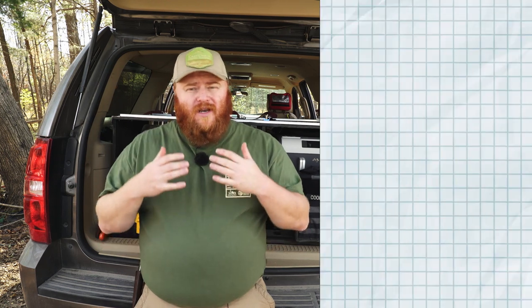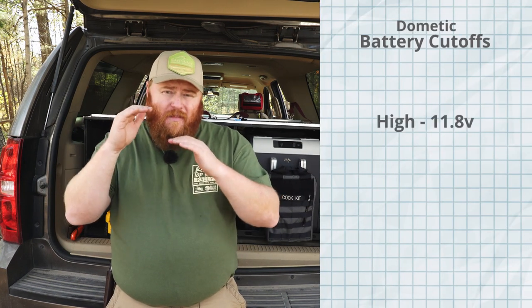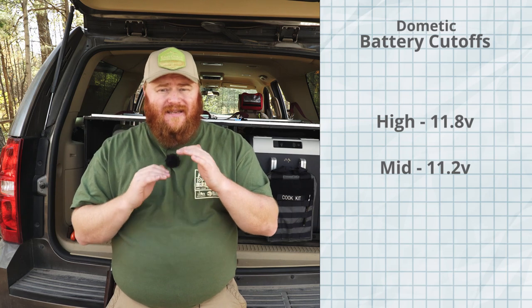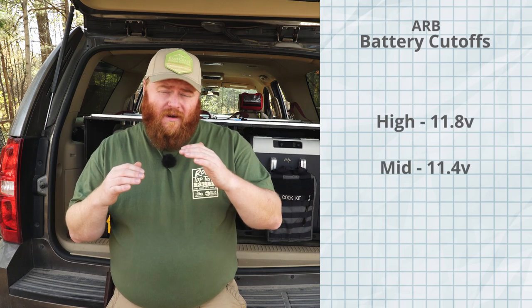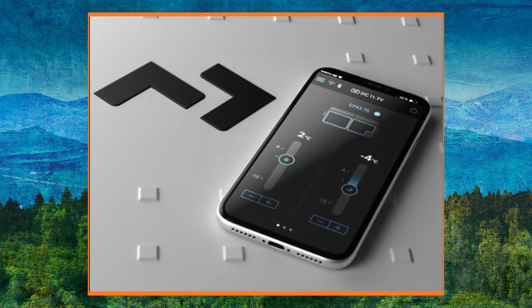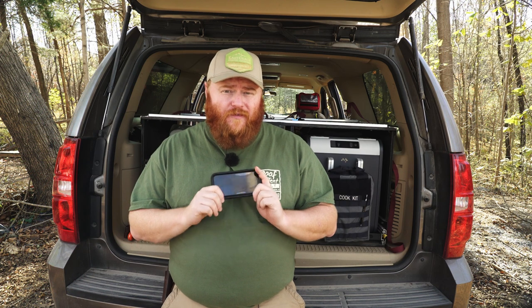For a Dometic fridge, the high setting is 11.8V, mid is 11.2V, and low is 10.8V. For an ARB fridge it's 11.8V, 11.4V, and 10.1V for high, middle, and low respectively. Some newer fridges like Dometic's CFX line also have a monitoring app where you can adjust settings, monitor battery health, control dual-zone temperatures, shut off a particular zone, and adjust the low voltage cutoff.